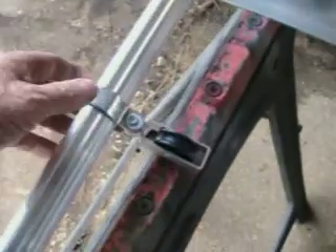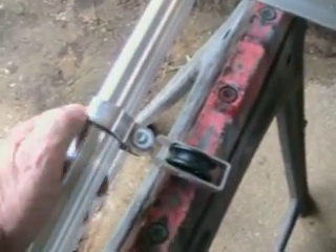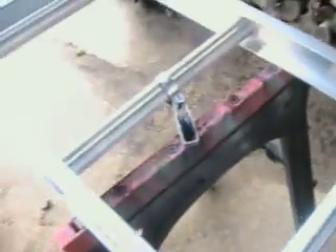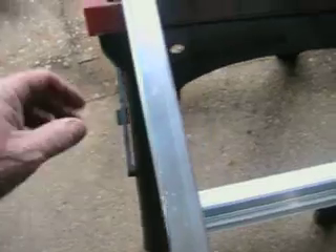If I was doing it at my house, I would grind out these little rivets and take this piece off just to have that out of the way. And of course you would bolt this part of the ladder to the wall securely.